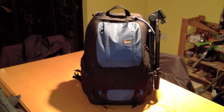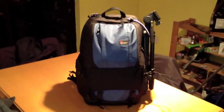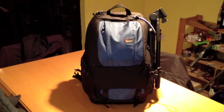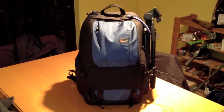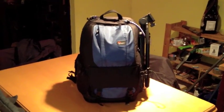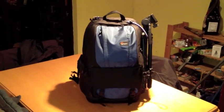So what I want to talk to you about this time is the Lowepro camera backpack that I have. It's the Fastpack 250, not the 250AW which is the model that replaced this model recently, but the regular Fastpack 250. The first thing to say is that I think I understand why this backpack has been replaced with a new model.